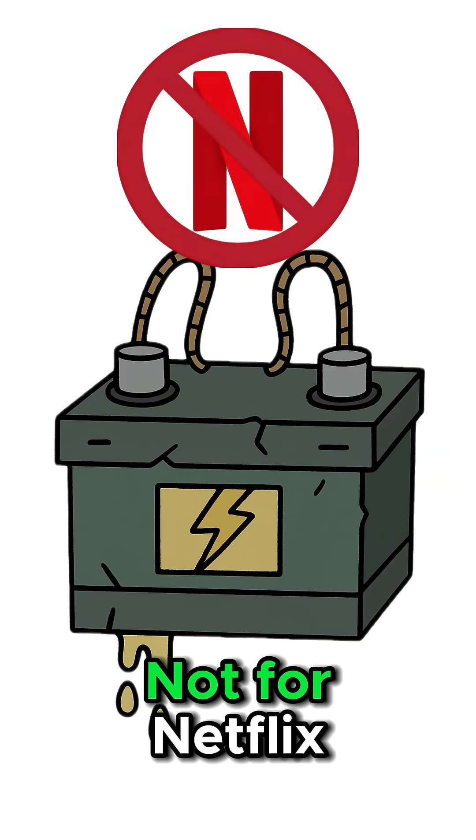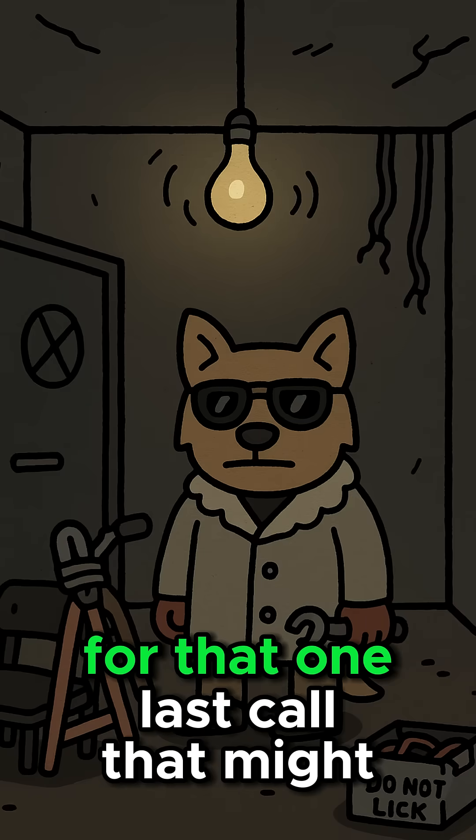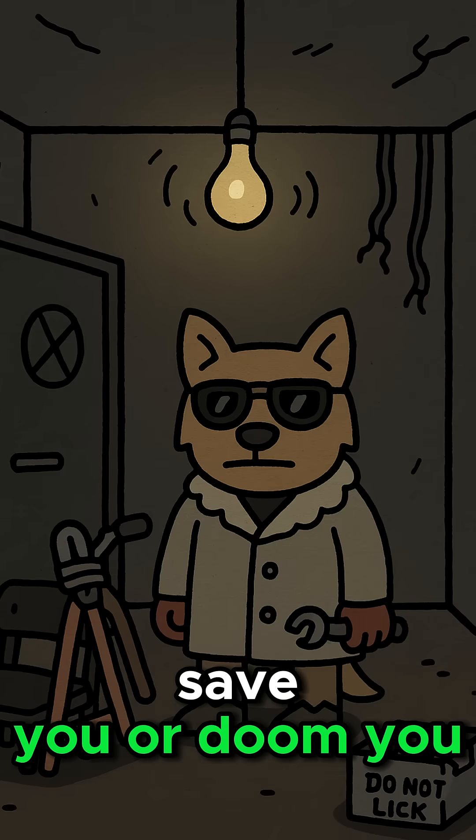You need power — not for Netflix, for light, for a signal, for that one last call that might save you or doom you.